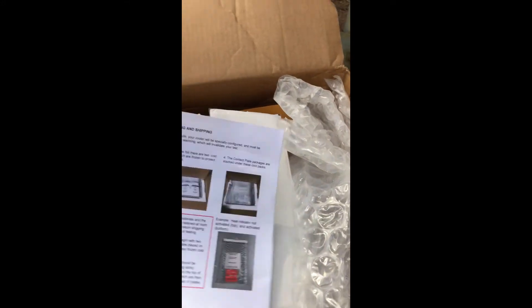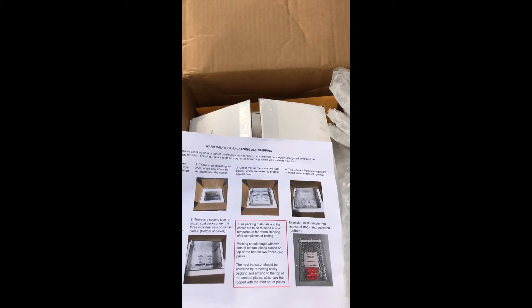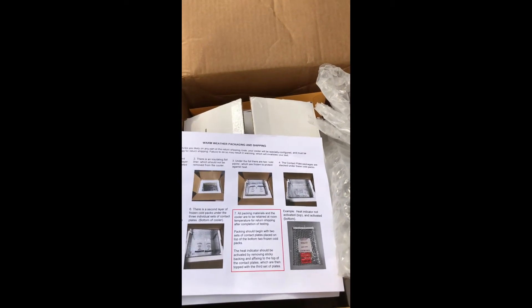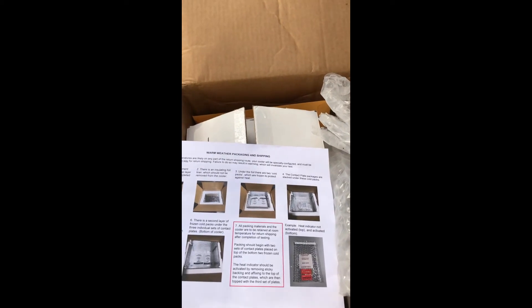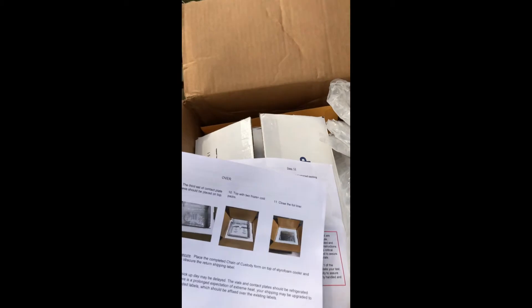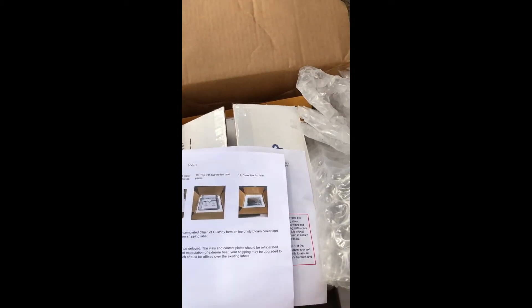Next we have the unpacking instructions, and they note warm weather shipping packaging as well, and what's inside. The key thing is the agar plates for the glove thumb fingerprint testing. Please read through all the instructions — it's both sides — as you're unpacking to make sure that you've unpacked everything correctly and have stored it appropriately for your use.